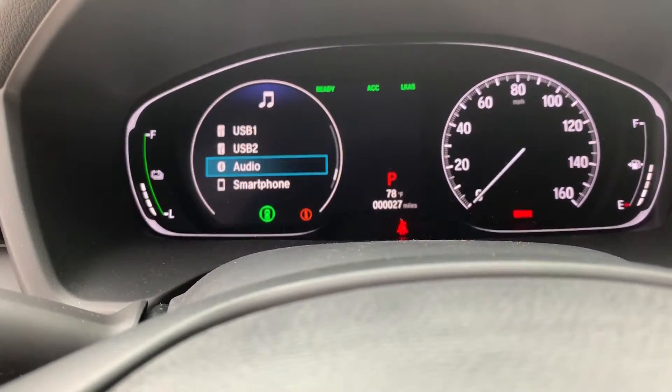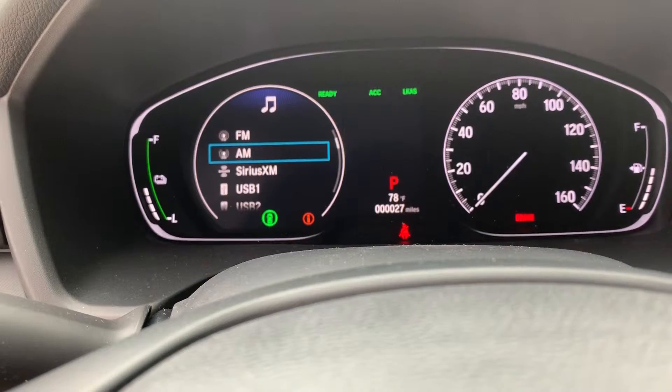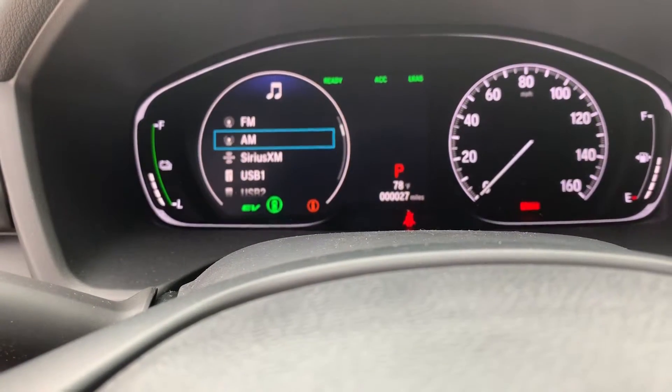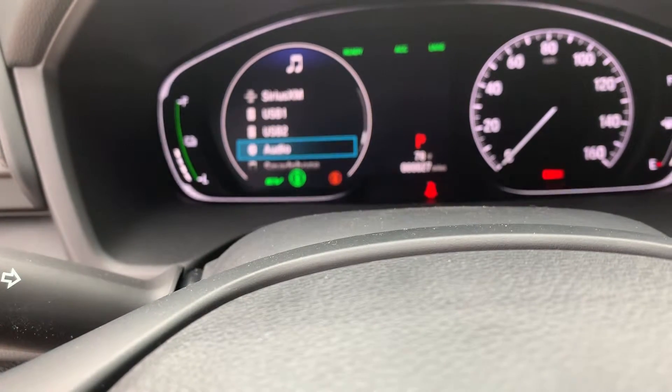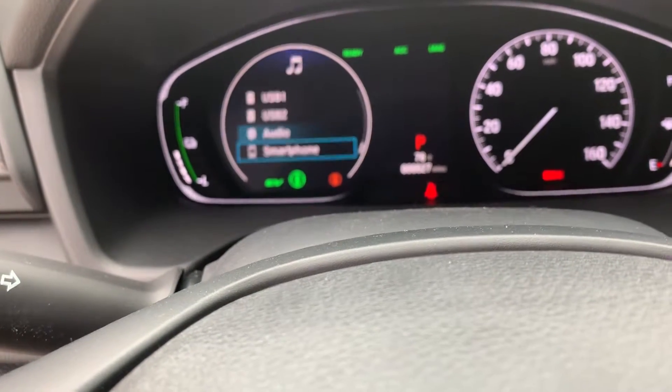You can flip through the sources right here — SiriusXM, AM, FM, and everything. Now it's on full EV mode. USB one, USB two — so you can flip through basically everything that you need.